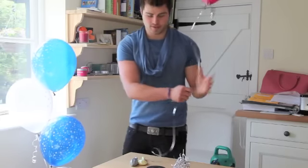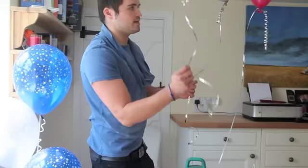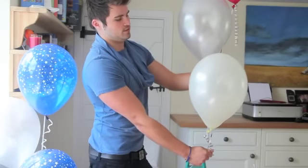You do this with three balloons. So once we've inflated our three balloons, we now need to tie them into three. Get your desired length. I'm going to have fuchsia, silver, then ivory.